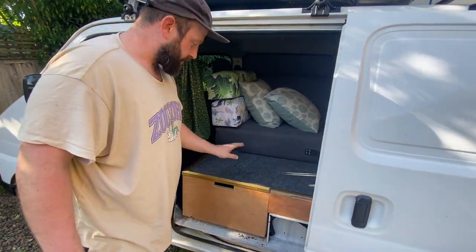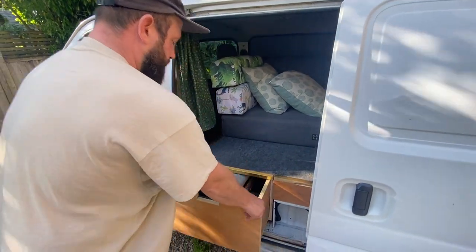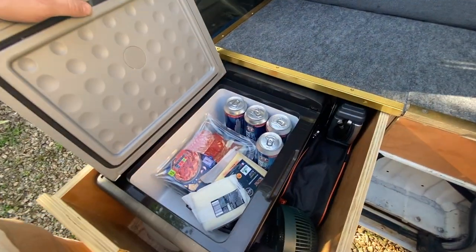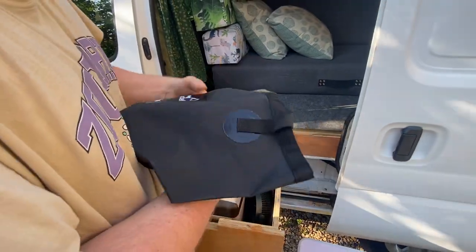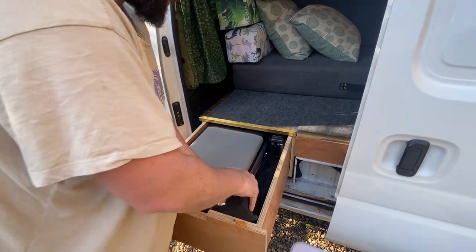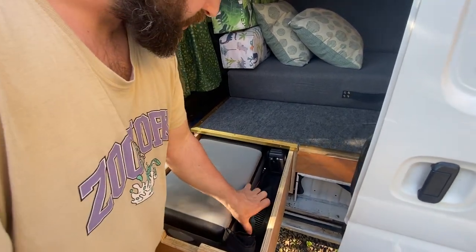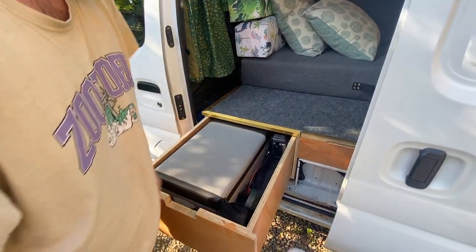We have a fridge-freezer mounted in this little compartment — as you can see, it's on four degrees with a few tasty treats in there. On the side we have a 20-litre folding bucket, very useful for fetching water from a stream or river. There's also a little 12-volt fan, quite good when it's too hot to sleep, a 12-volt car pump, and a 12-volt hoover — a little vacuum cleaner.